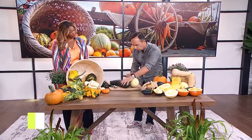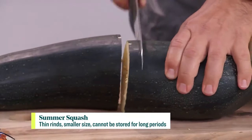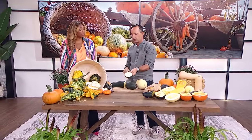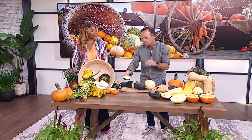With summer squash we can eat the skin. They're easy to cut — you can just go right through them. The larger size zucchini gets a little bit tougher to cut, but the smaller the size, the more tender and more flavorful they are for you to eat.